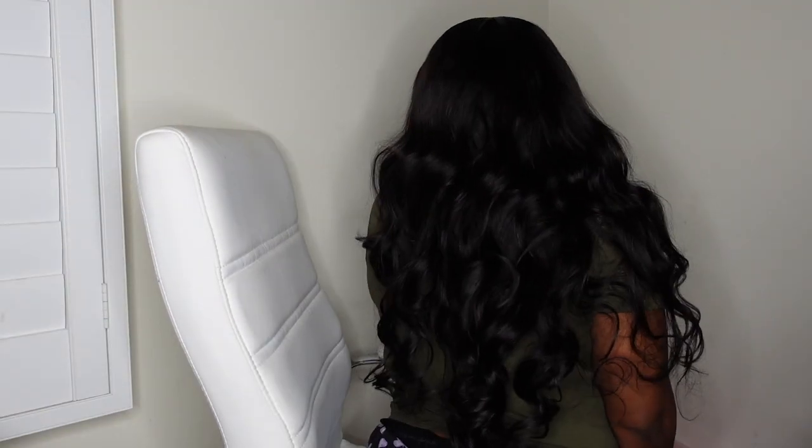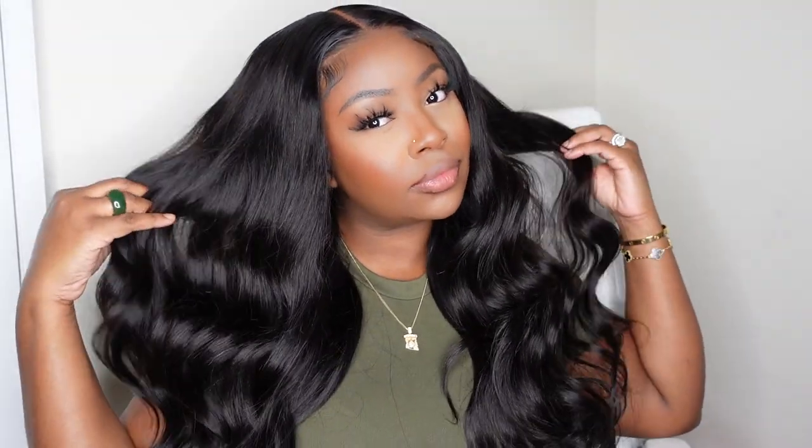I hope you guys enjoyed this video and how beautiful and flawless the hair is. Be sure to check this one out — it's linked in the description box. Don't forget to subscribe, like this video, and share with your friends. And as always, I'll see you in the next one.